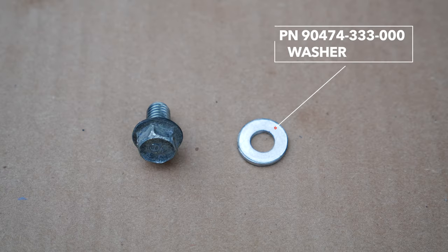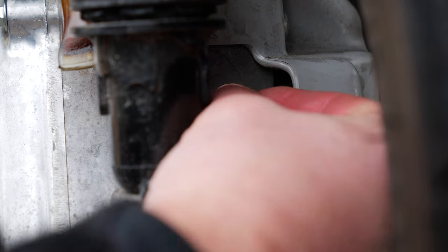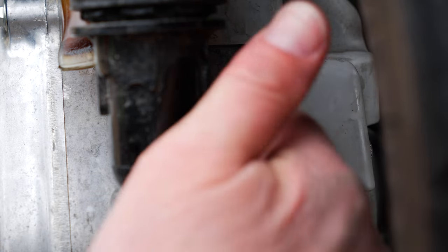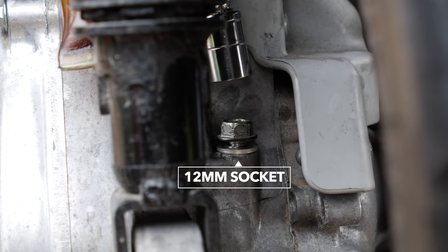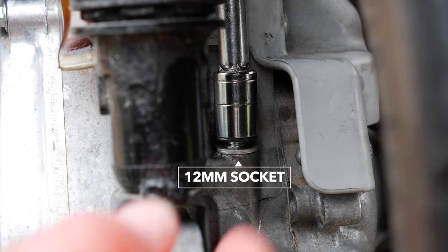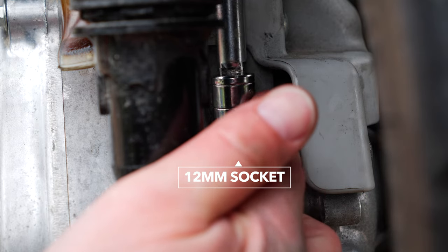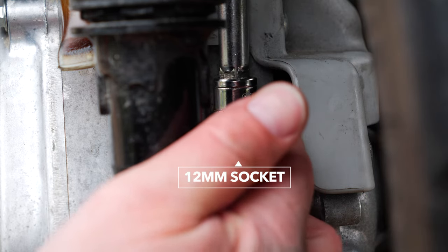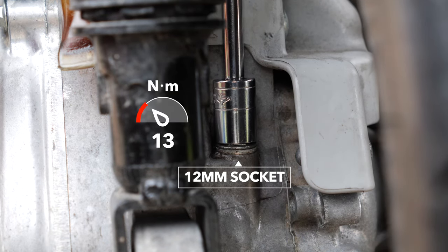There's also a crush washer with the oil fill bolt. Inspect and replace if needed. Also torque to 13 newton meters.